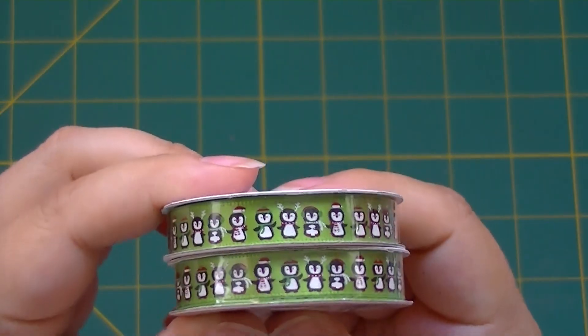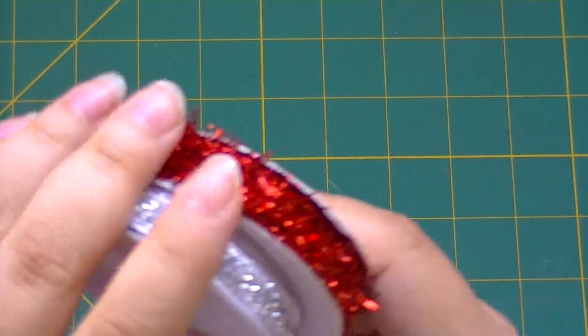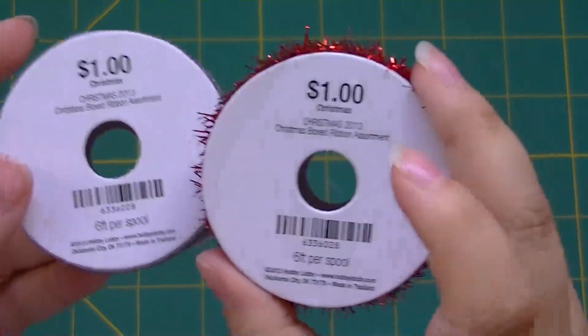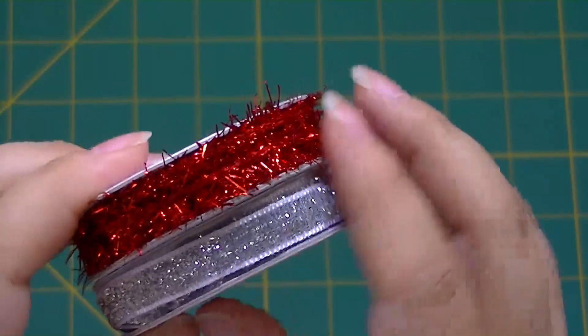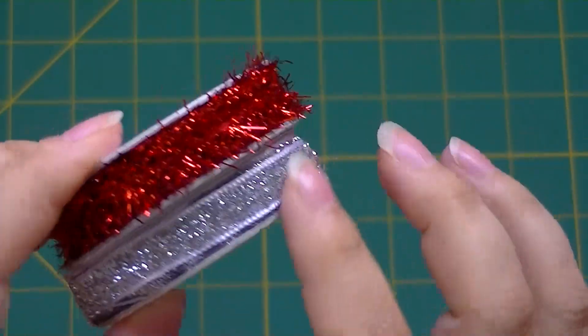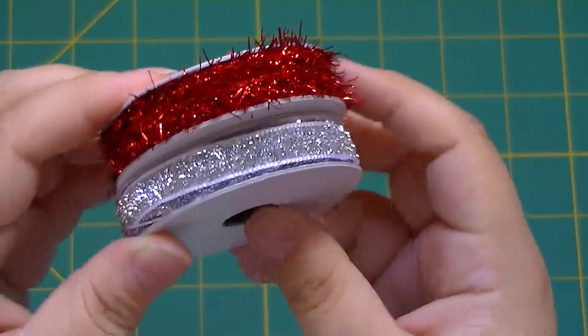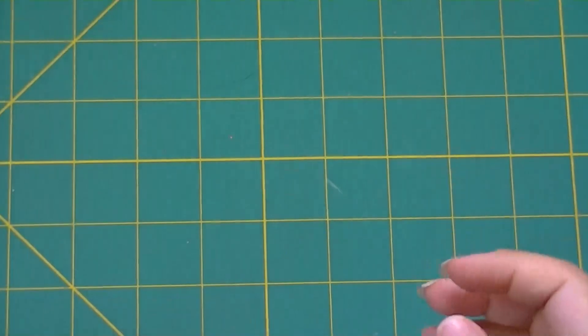These ones I thought I'd try something new — they're a dollar, so 50 cents. You get six feet on each of these. I've never had any tinsel or glitter ribbon, so I thought I'd try it and we'll see how that goes.